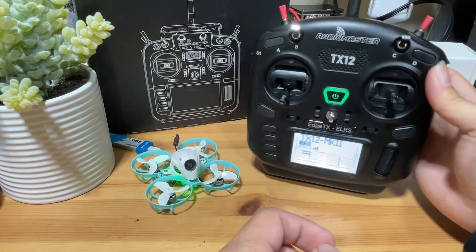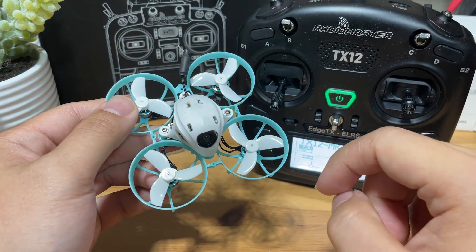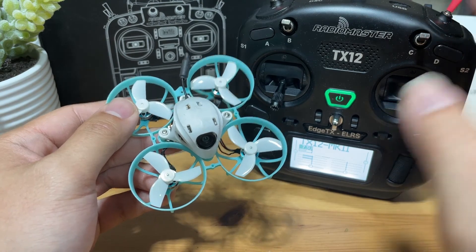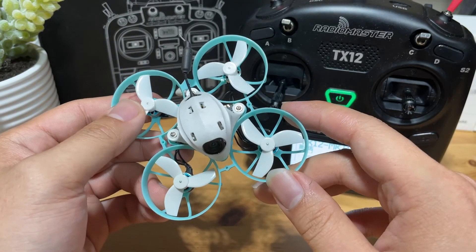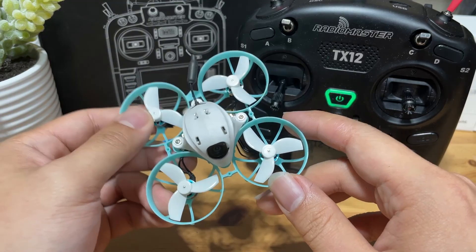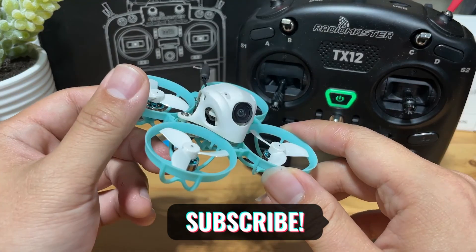In today's video, we went over how to bind the Meteor 65 Pro to your HappyModel TX12 radio. As long as you have an HappyModel ELRS radio, the binding method should be essentially the same. If you have additional questions, leave them in the comment section or email me. If you like my content and want to see more in the future, please subscribe — I'll see you next time, bye bye!